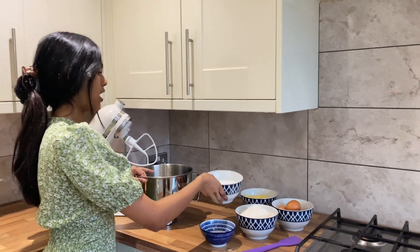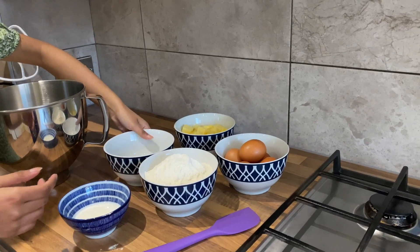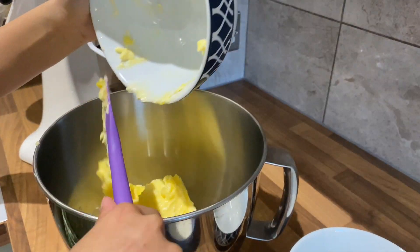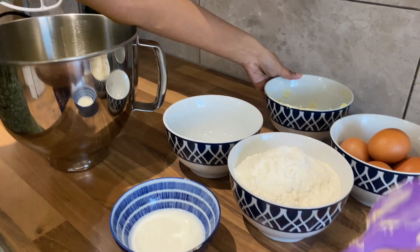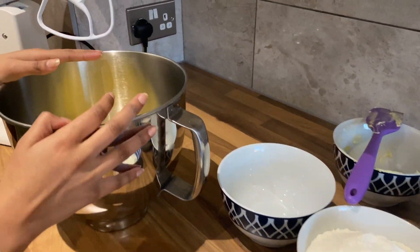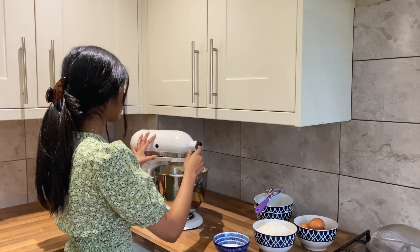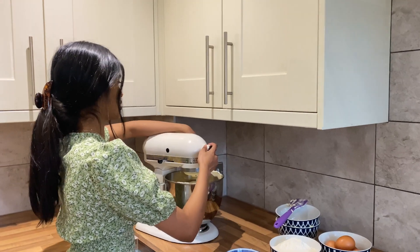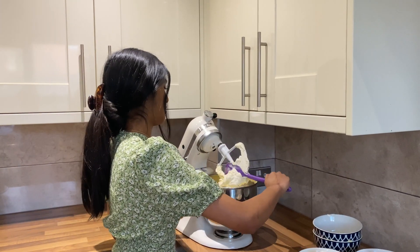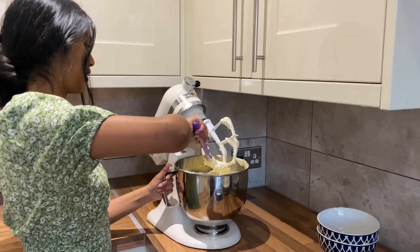To start, I'm going to pop the sugar and butter into my stand mixer bowl, and I'm going to put this onto my stand mixer on a medium to high speed for about five minutes until it's very light and fluffy. My batter's been mixing for about five minutes and you can see just from what's on the whisk it's gone really, really nice and fluffy. I'm just going to give the bowl a little scrape down.